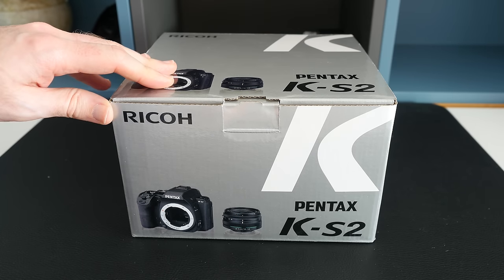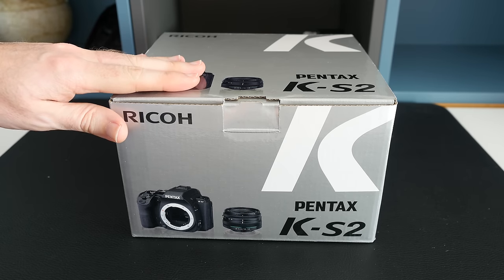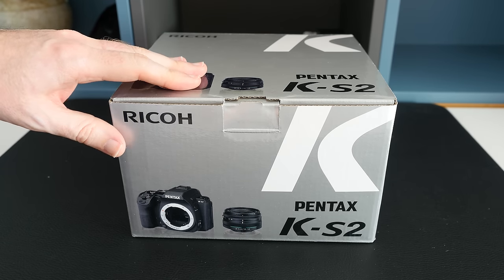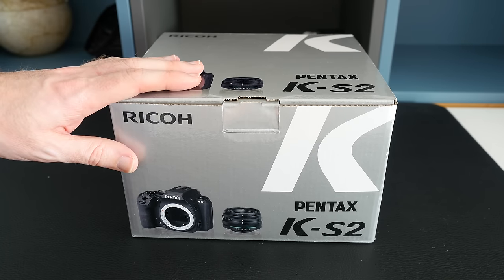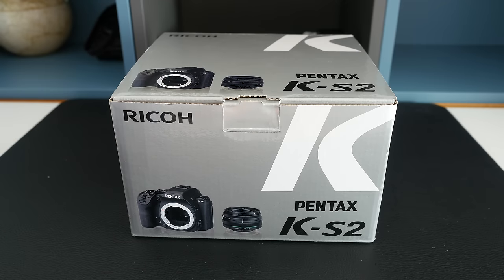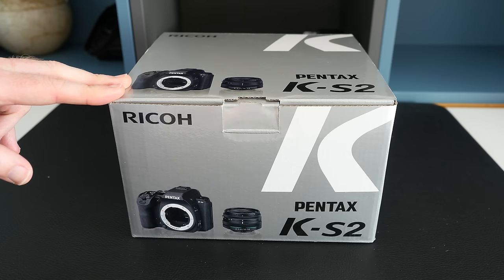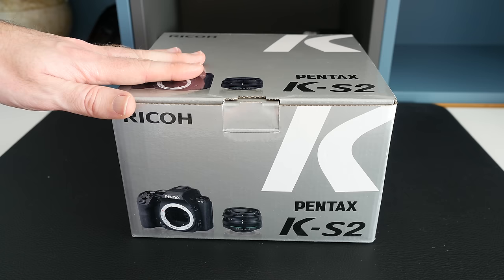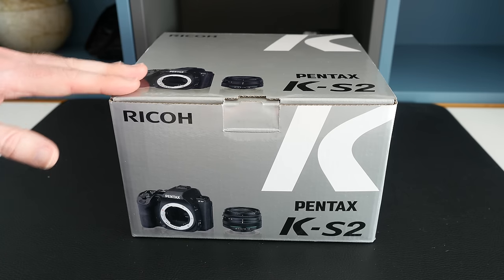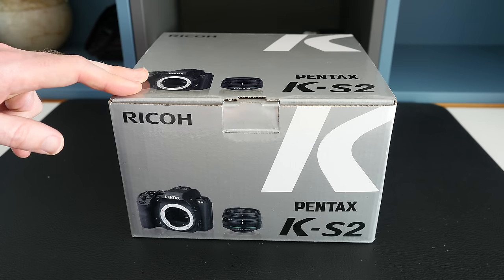I'm very excited to bring you this unboxing for a couple of reasons. Firstly, I think Pentax is a brand that many people overlook — they always stick to main brands like Nikon, Canon, and Sony. Pentax makes fantastic cameras with really good features. The second reason I'm excited is because this is the smallest weather-resistant SLR camera, and this kit comes with the 18-50mm lens, a brand new compact lens to Pentax that's also weather resistant.